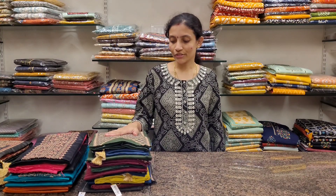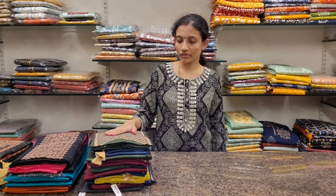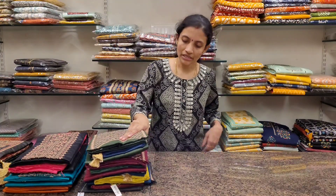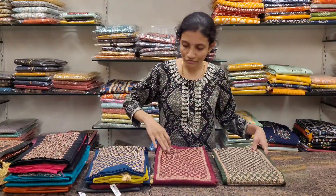Welcome to Roller Studio. In today's video we're going to see some nice cotton-silk dress materials with beautiful zari work for the neckline. Let's get started. In this design I have about four colors.